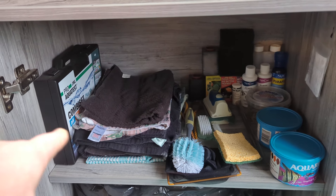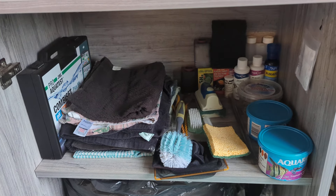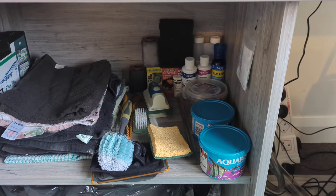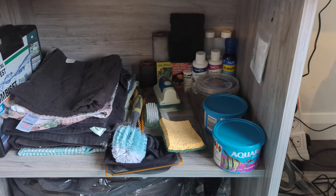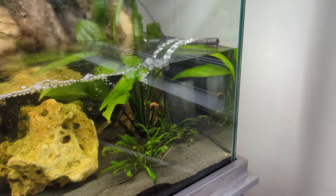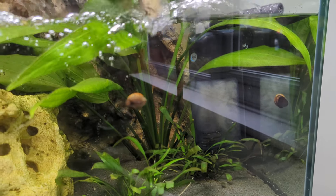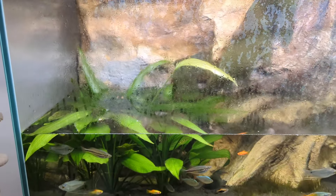I've got my testing kit, some old rags, you know the type of thing — some treatments, some food, some cleaning equipment, and a bag of floss for the scrubber that's in there at the moment. I've obviously got the canister turned off as you can see.